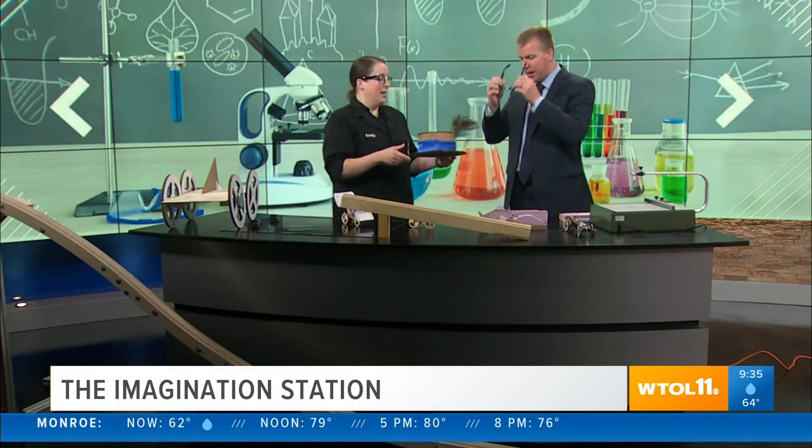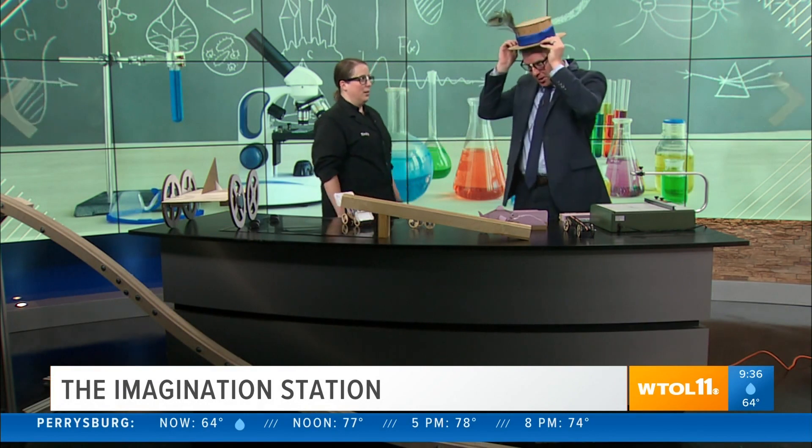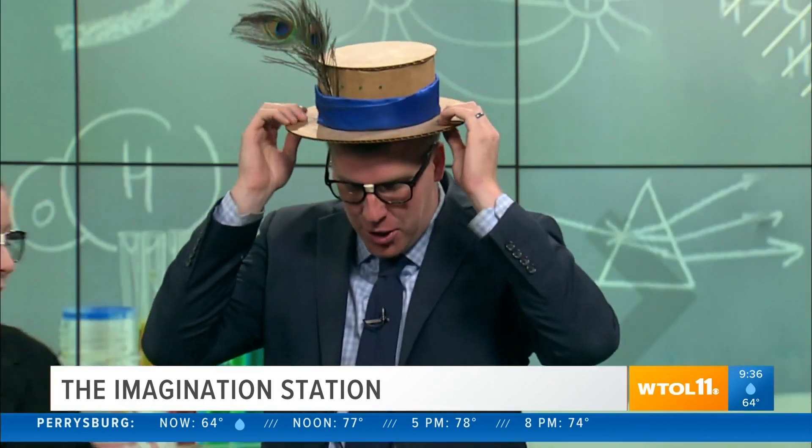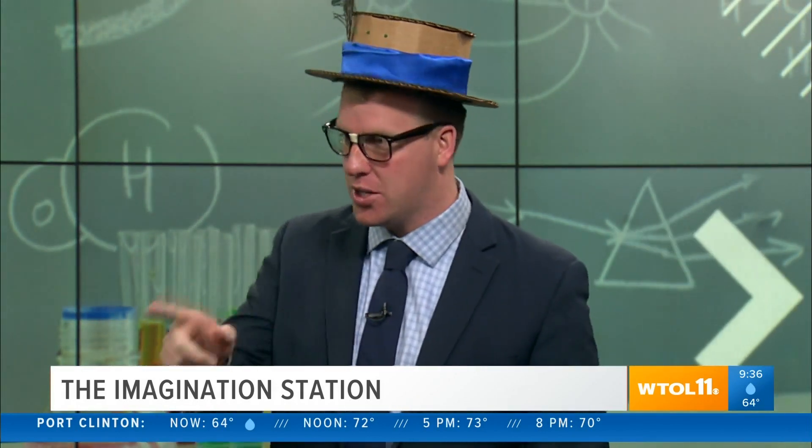You have your nerdy glasses. Okay, got it. And obviously a derby hat. Hopefully it fits on you better. There we go. I got a big head. So we're going to help you make your own car. We've brought our track, so hopefully you can check that out.